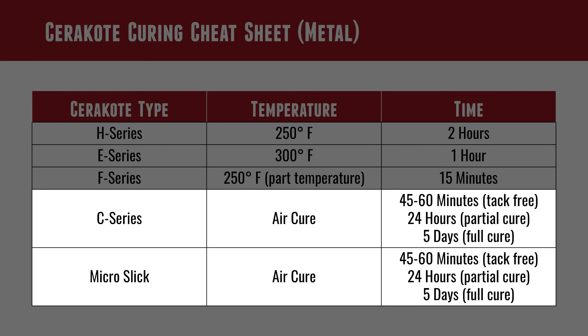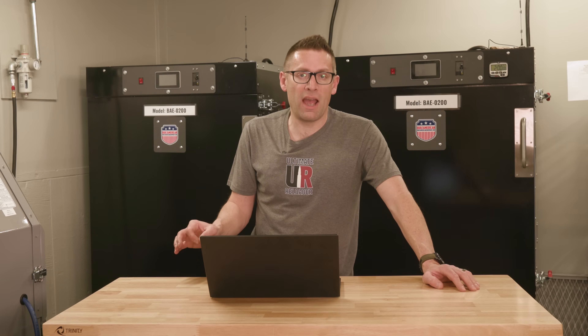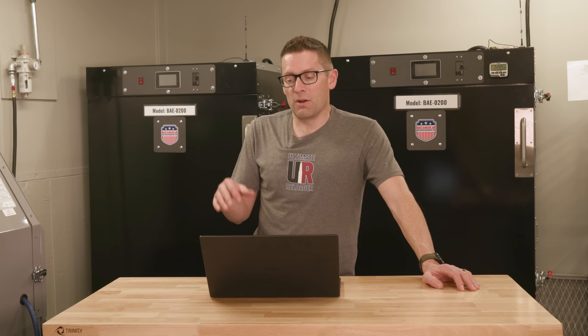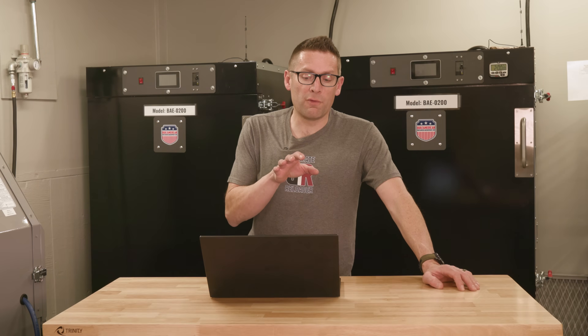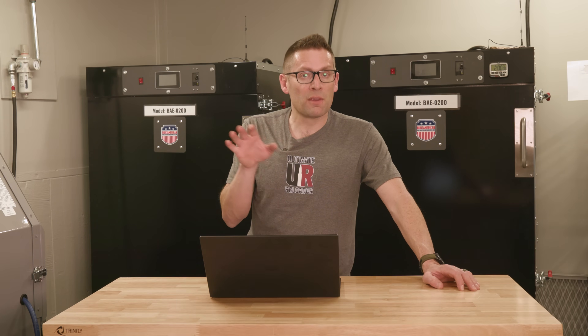C series and Micro Slick are both air cure, and they both have the same curing considerations: 45 to 60 minutes for a tack-free cure where minimal handling can take place, 24 hours for a partial cure, and then five days for a full cure.